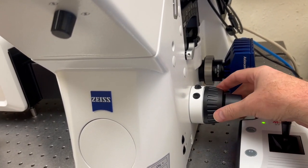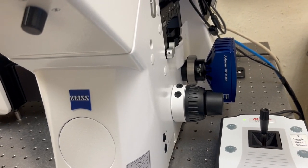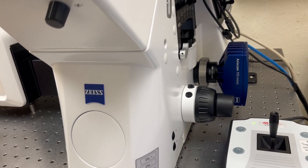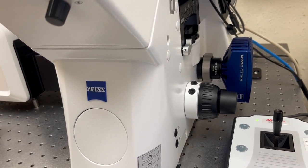Be aware that when you're rotating this away from you, you are moving the objective closer to the sample, and there's no stop that will automatically stop you from crashing into it, so you have to be aware that that's not going to happen — we'll discuss that more in the trainings.